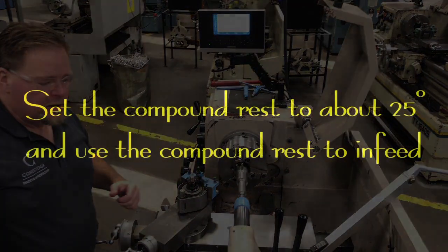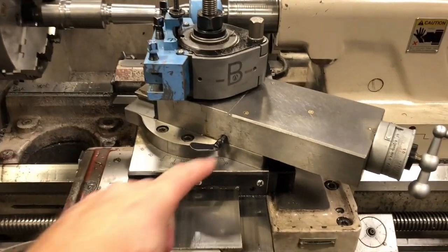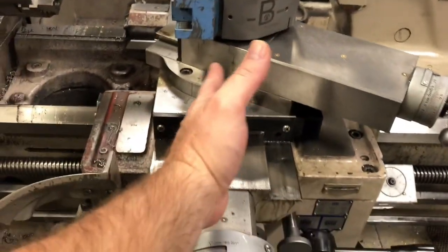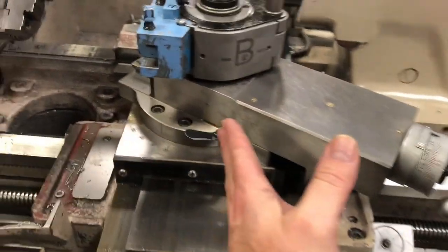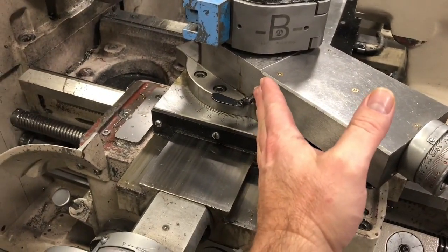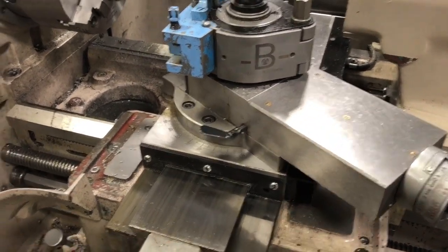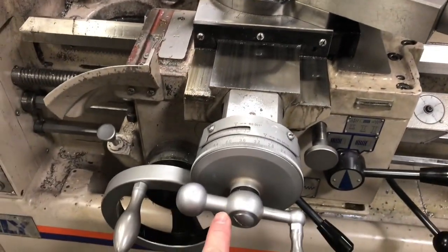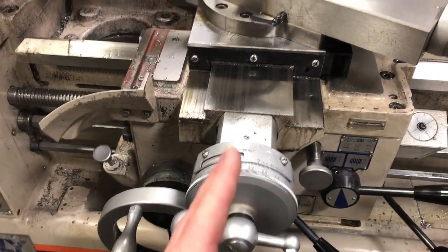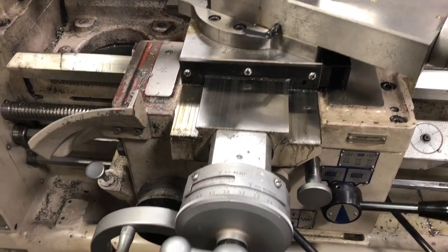Set the compound rest to about 25 degrees and use the compound rest to infeed to get your diameter sizes. The compound rest is not set in line — you want it set off at about 25 degrees. It doesn't have to be that steep but it's okay if it is. It cannot be in line because what happens is this handle will hit the other handle, creating a flat, then taper, then flat every time you hit it.